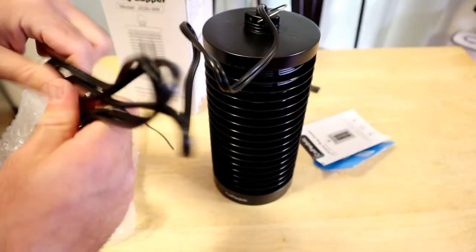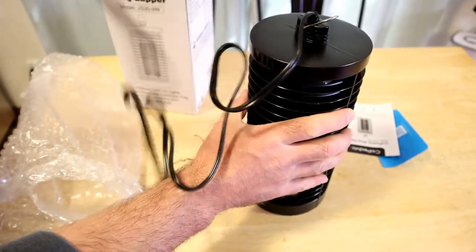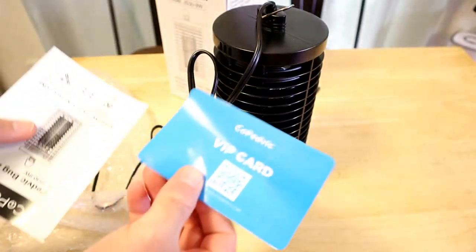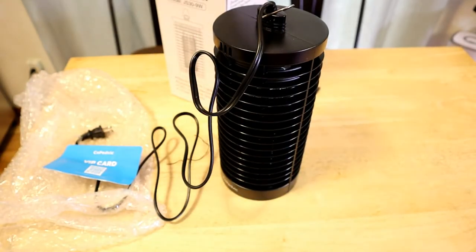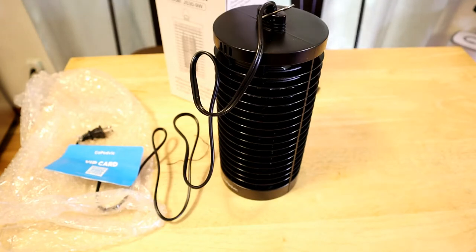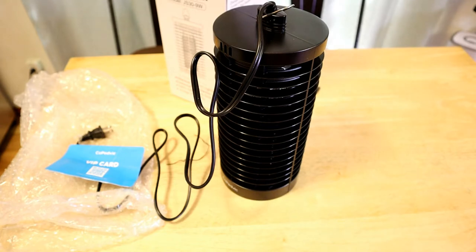It's got a pretty long cord, actually. And there's a little VIP card — Copedvic — and a little instruction booklet. Let me read you some: General safety — keep away from children, keep away from the parts, don't drop. The cord length is 4.6 feet, good to know. It's designed to lure and kill a wide range of flying insects. UV light gives off... The outer cage prevents pets, birds, butterflies, and children's fingers from contacting charged grids.